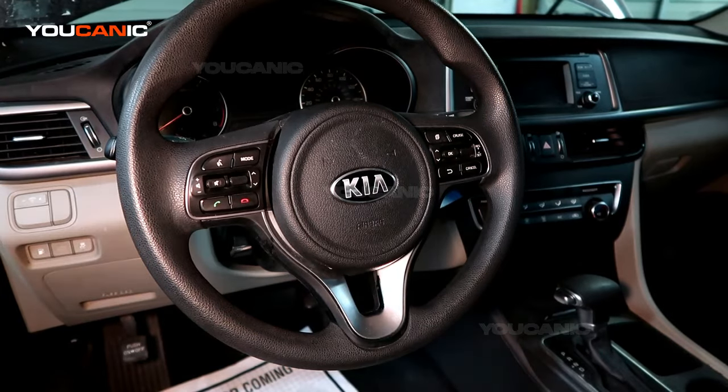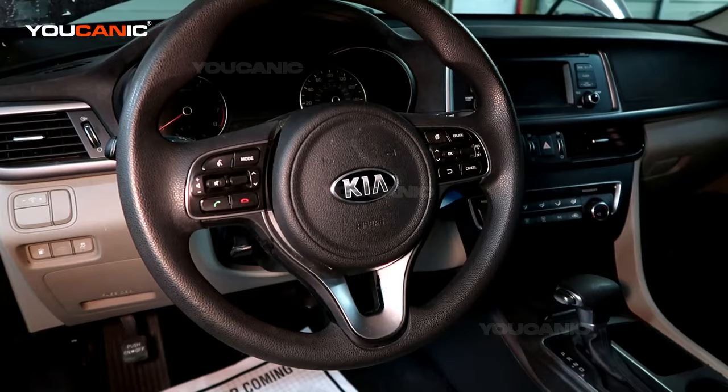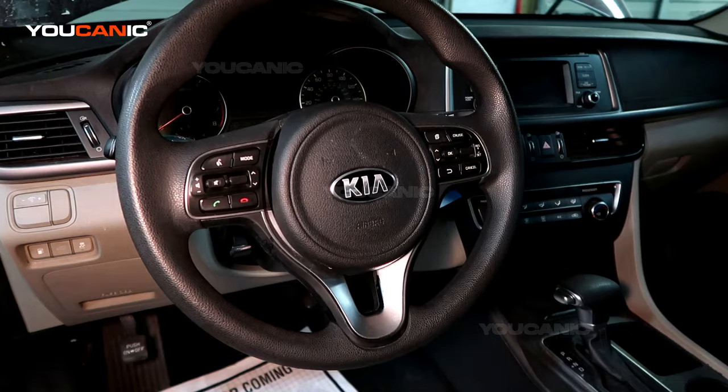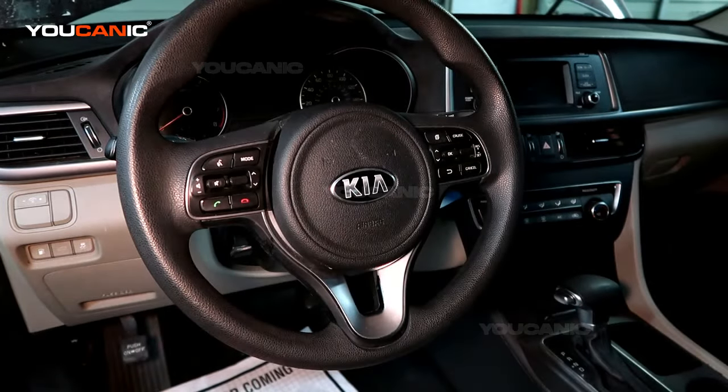Welcome to Ucanic. In this video we're going to show you how to remove the airbag and the steering wheel on a Kia. This is a Kia Optima 2016 but the procedure is going to be similar for all Kias. I'm going to go over the differences because on some models the way you release the airbag is going to be a little bit different.